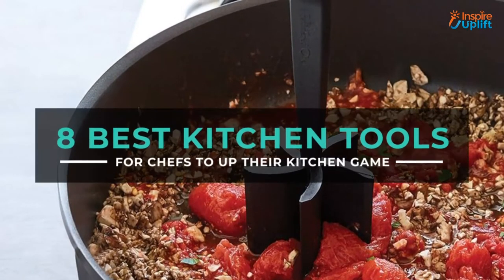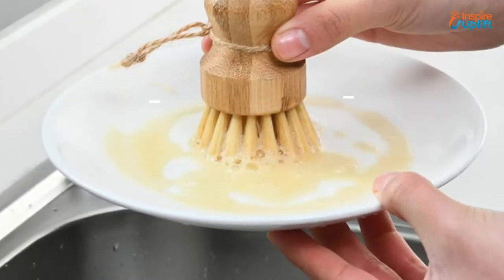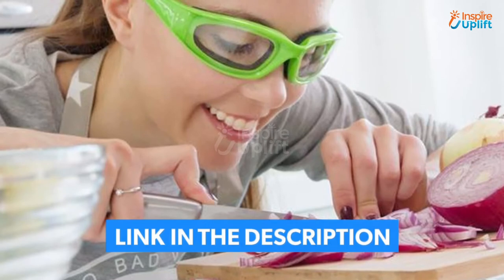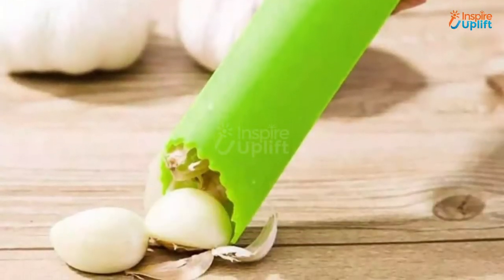Hello guys, in this video we will review 8 best kitchen tools for chefs. These tools will help chefs become master chefs. Check the links shared in the description box for more details. Before moving on, subscribe to our channel and press the bell icon for new video updates.